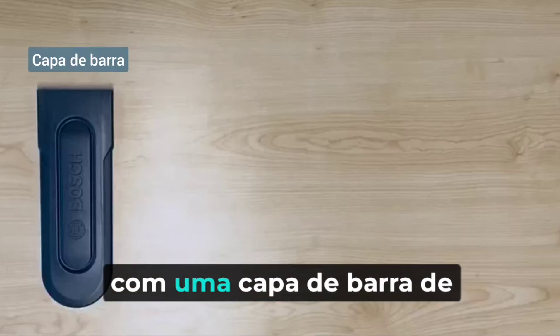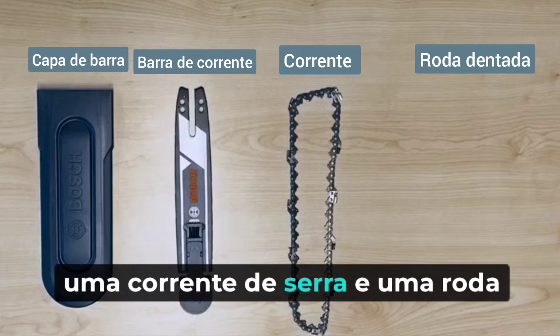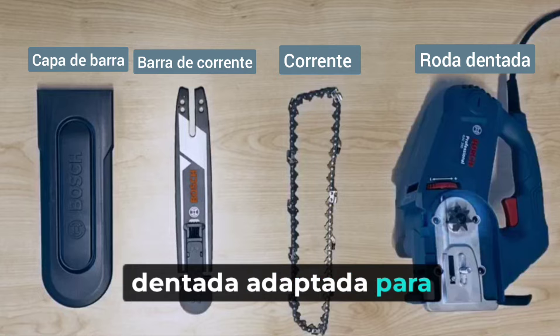Every GAK 250 tool comes with one chain bar cover, one chain bar, one saw chain, and one sprocket wheel, tailored for AAC block cutting.